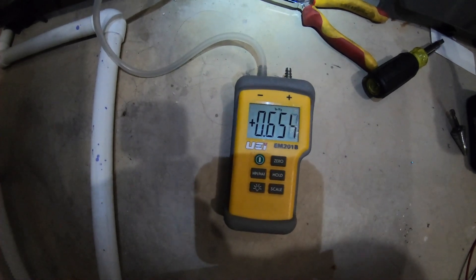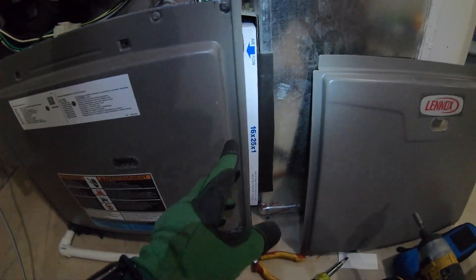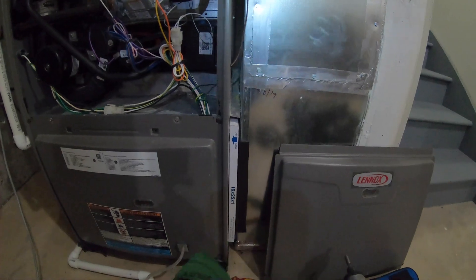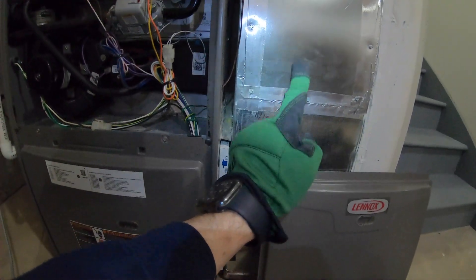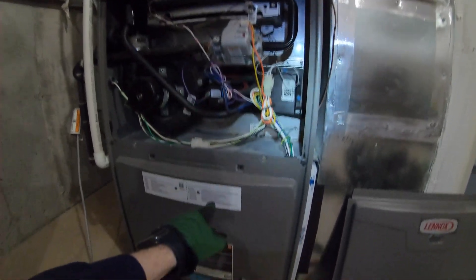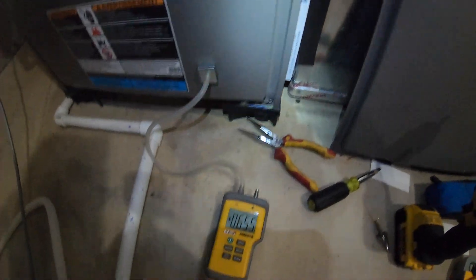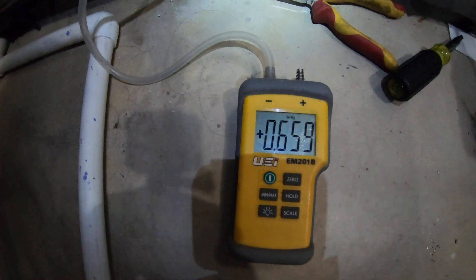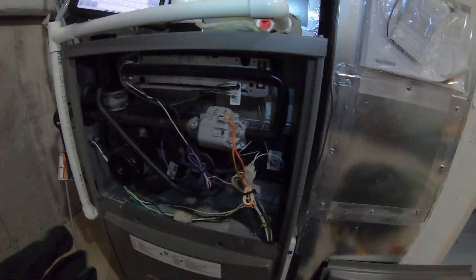We're reading 0.65 — that's just for the return side. It takes into account the filter, return ductwork, and everything before the furnace. If I place the probe after the filter, I'd just measure the return duct without the filter. The manufacturer calls for 0.5 total — return plus supply. We're seeing 0.65 to 0.67, so let's call it 0.66 for our return static.